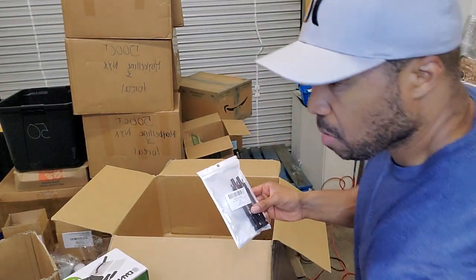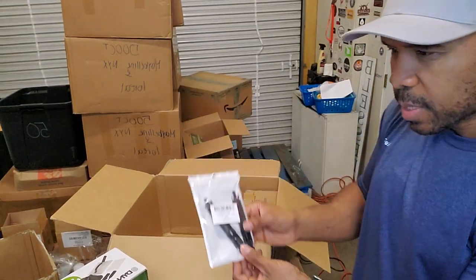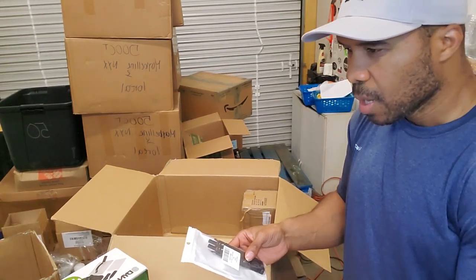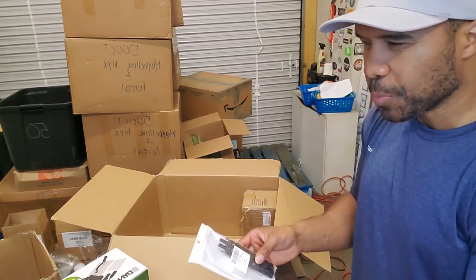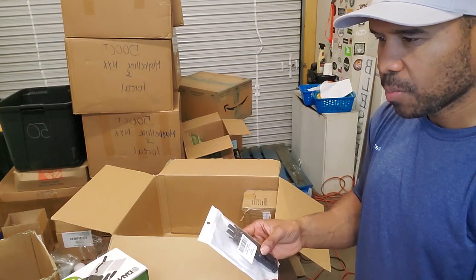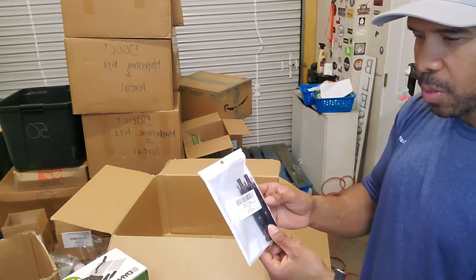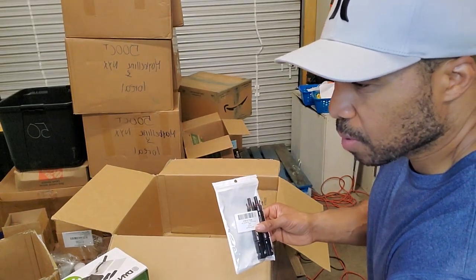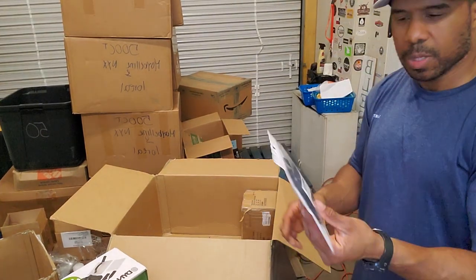We have a small pack of these — an inline fuse holder: two-piece inline fuse holder, 15 amp, male and female PV solar fuse holder. It's some kind of inline fuse holder with a crazy name that's not available on Amazon, but was selling for about $14.99 at the time. I'll see what I can get for it on eBay.